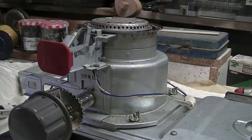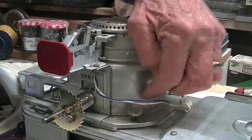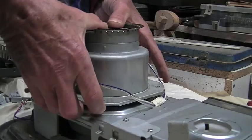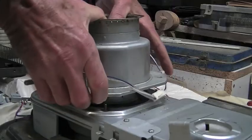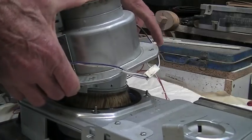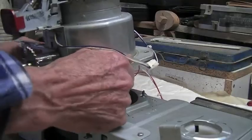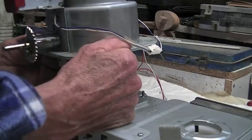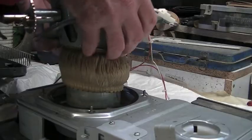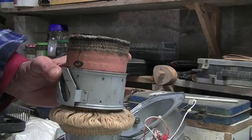To remove the wick holder there are four little wing nuts, one on each corner — they just have to be released. Grabbing the cover on each side and wiggling it upwards, I can actually pull it right off the top. So that's the procedure to follow if you're going to change your wick, which I'm not going to do — I just took it apart to show you how it's done.